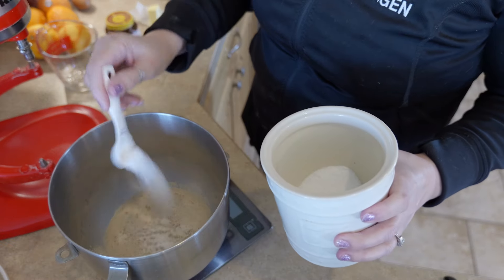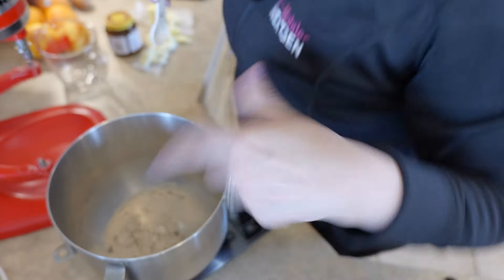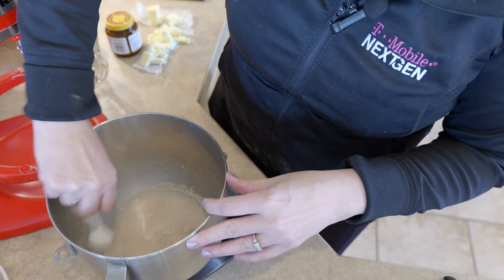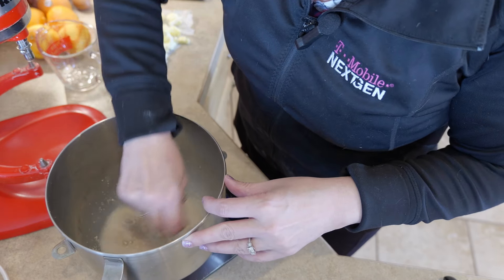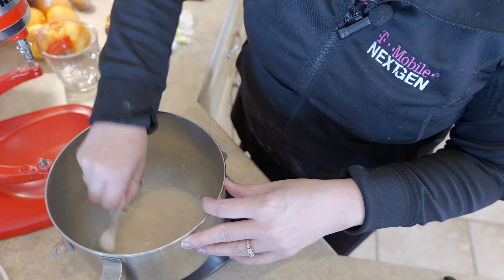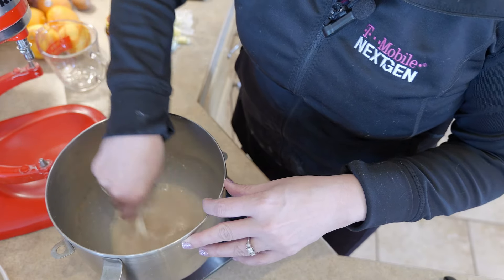We're adding some sugar and a little bit of salt to the yeast water — I probably shouldn't have put the salt in yet, because salt does inhibit yeast growth. Usually you want to give your yeast a chance to start working before you add salt. So if these don't rise, we'll know why.